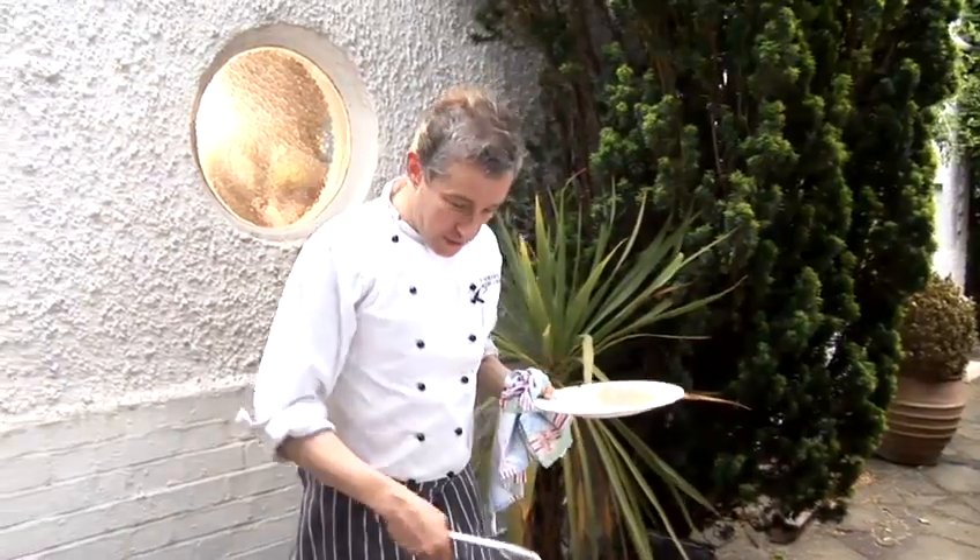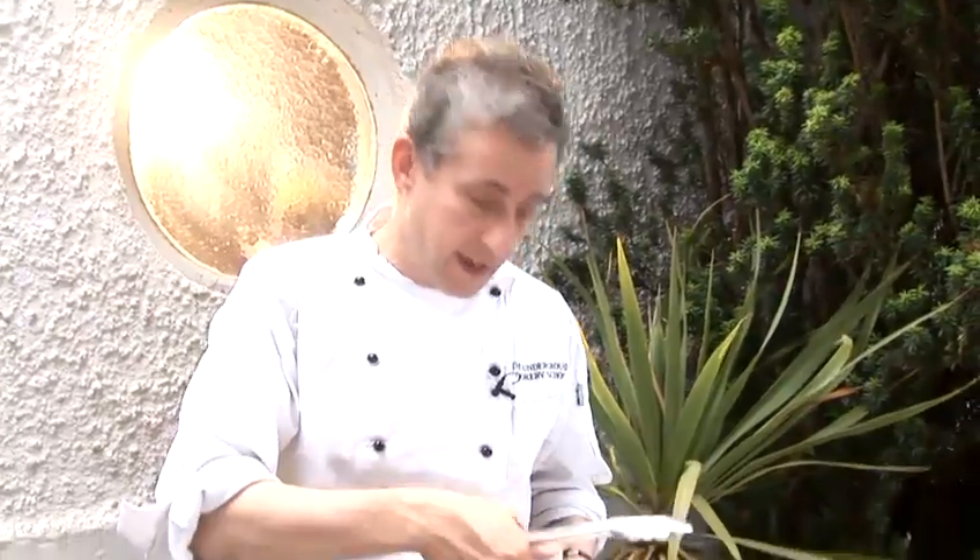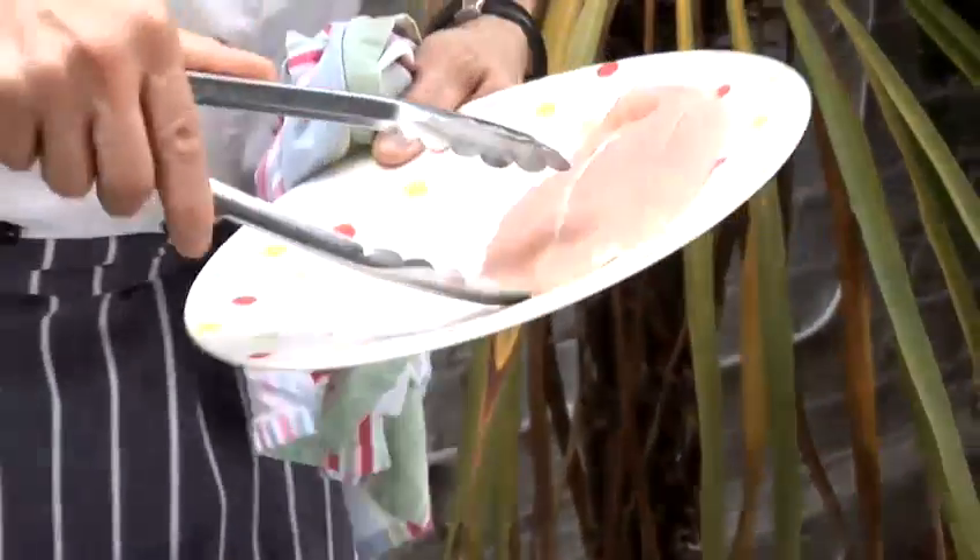I'm going to show you how to use barbecued grills. What I've done is I've taken a breast of chicken, put it in between two sheets of cling film and just knocked it with a hammer. I think this is actually quite a good way of demonstrating.